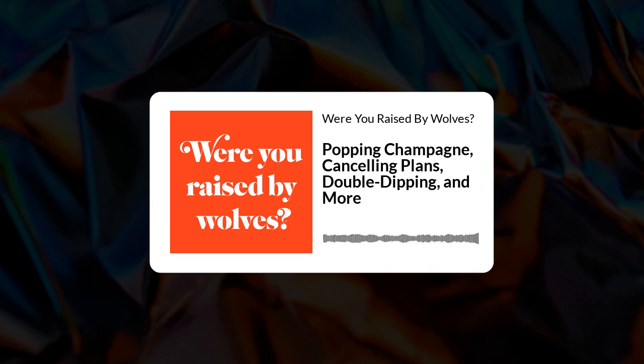For today's amuse-bouche, I want to talk about opening champagne. What is the key thing when you open champagne? I feel like what I think the key thing is isn't going to be the right answer, but I'm just going to own it. I've worked at a lot of weddings. I feel like the key is getting it open — speed. I want to pop it.